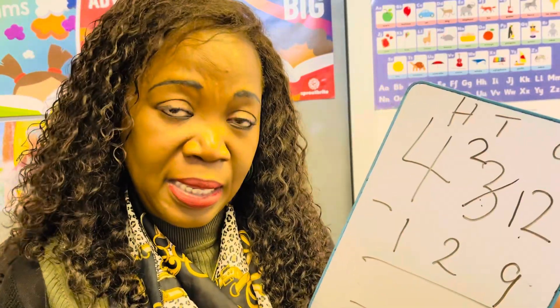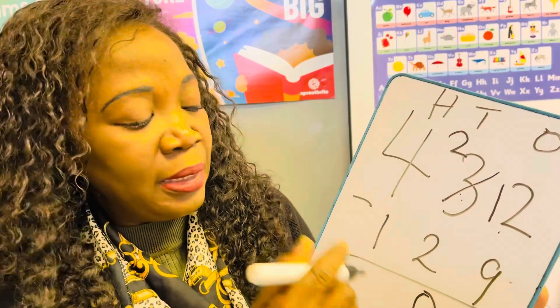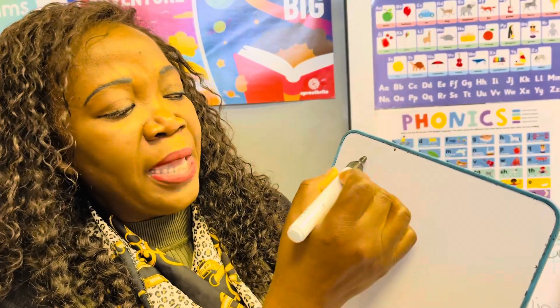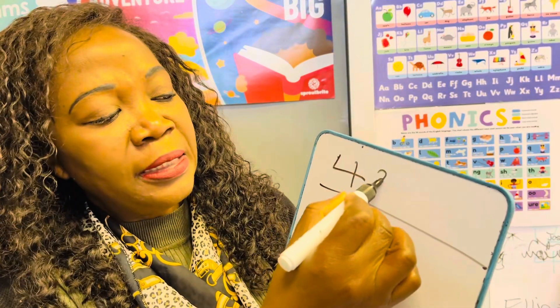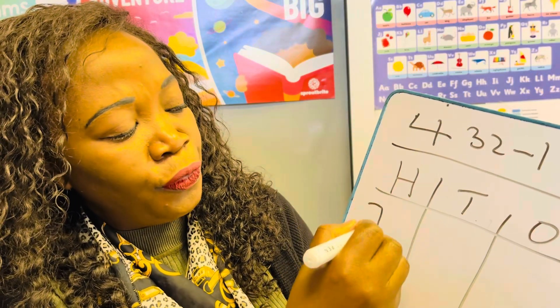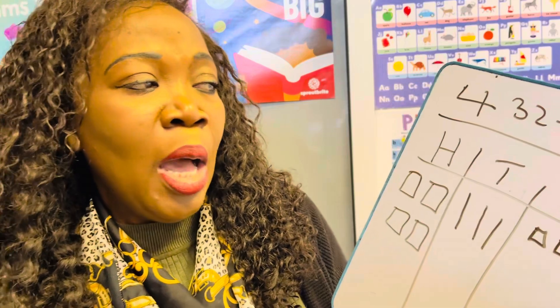Now we can do 12 take away nine — that's three, because nine and three make twelve. Then two take away two is zero, and four take away one is three. So the answer is 303. Now let me show you this same question — 432 take away 129 — using the Dienes drawing method. We draw hundreds, tens, and units, and remember we only draw the first number.